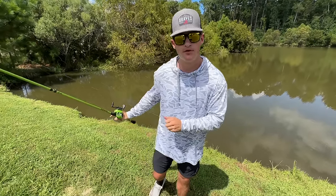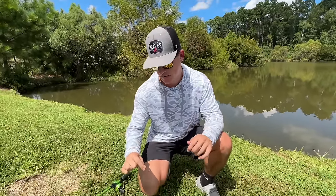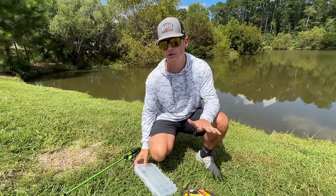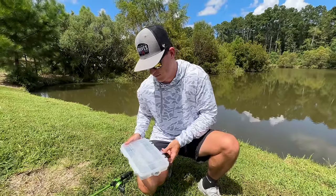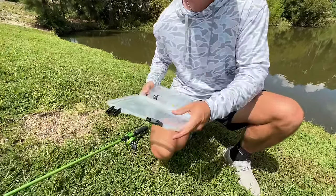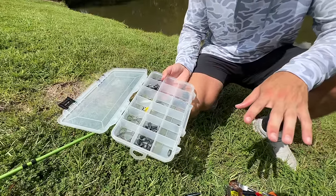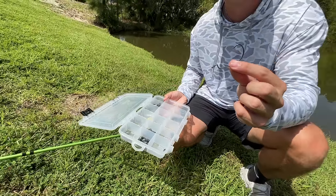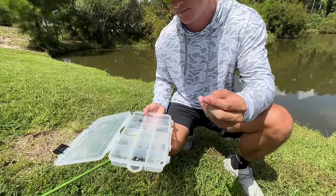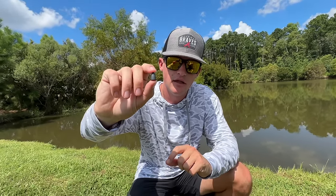Now let's talk about our first rig. This rig is pretty cut, sweet, and basic. I have a couple of rigs towards the end of the video that I really want you guys to try — they're going to help you catch a lot more fish. This is probably the most basic that anybody can go out and do. So the first rig is a basic Texas rig. Right here we have a 4-aught extra wide gap hook, and here we've got a 3/16ths ounce bullet weight — this is actually a lead weight.